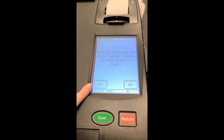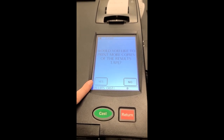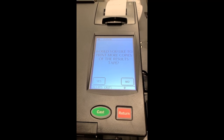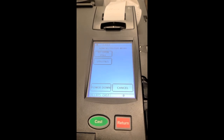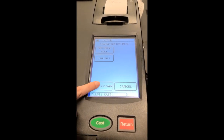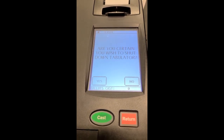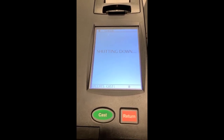It also has to be signed by the warden and the clerk, and you'll click yes again once that tape is done running to have the third tape be in the clerk's book. Once you've printed the third tape, you'll press no, then you'll press power down. It'll ask you again: are you certain to shut down the tabulator? You'll press yes, and it is shutting down.